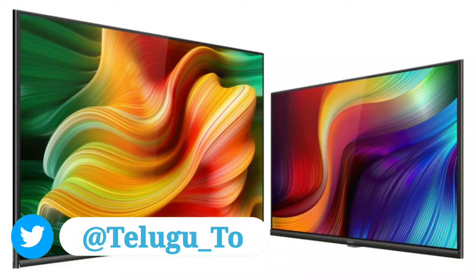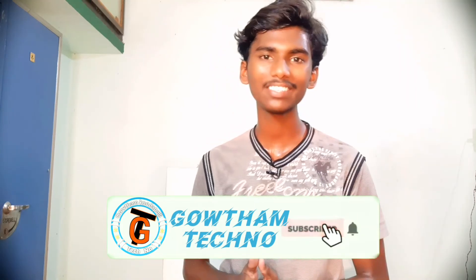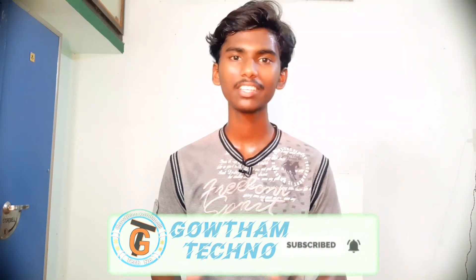Friends, let me give a quick summary about the Realme Smart TV details. If you like mobile phones and gadget unboxing content, please subscribe and hit the like button. Follow me on social media. My name is Gautam, signing off.